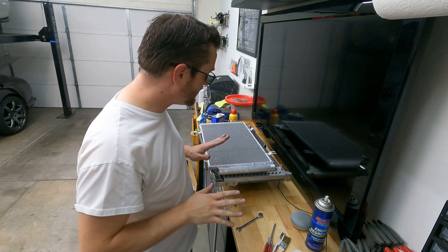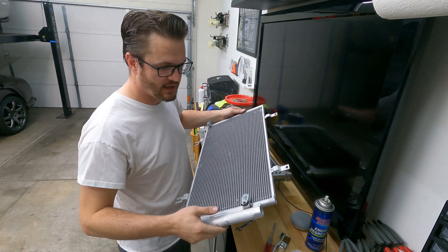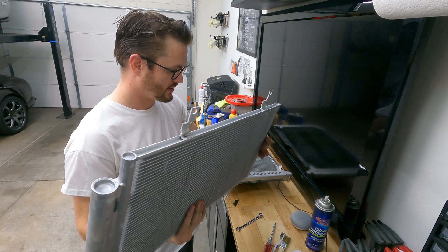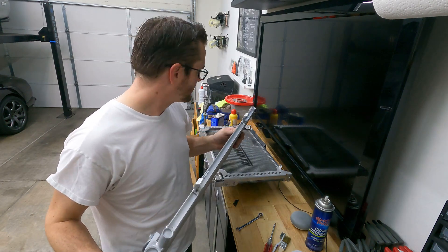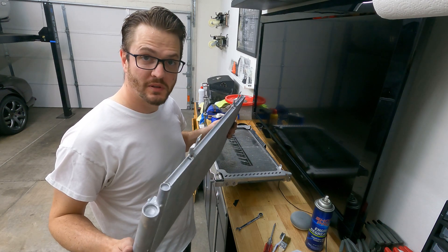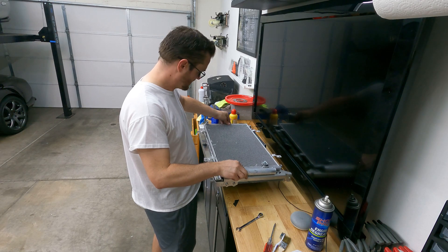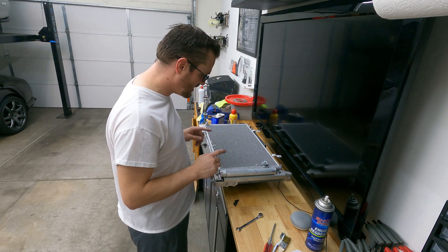Interesting discovery: I just unboxed my RX-8 condenser and it has these very interesting little tabs that are welded into the actual condenser — and these actually don't belong. I'm going to have to get my Dremel tool and cut them out because once this mounts, they're going to be in the way. So I'm going to have to do a little bit of modification.